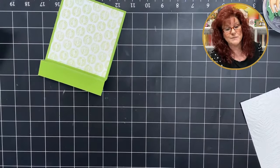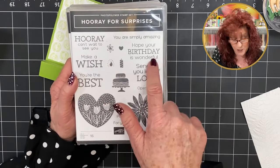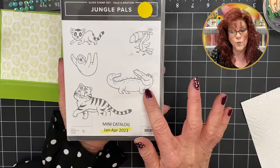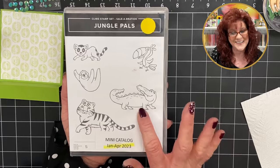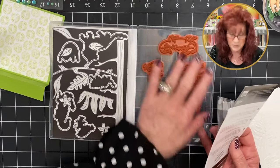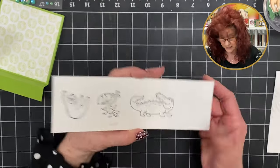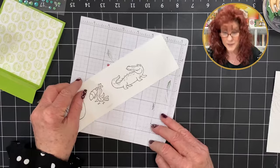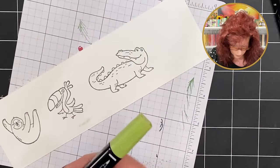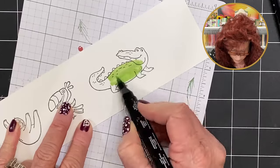Let me show you the stamp sets we're going to use. We're bringing in Hooray for Surprises for the sentiment — make a wish and hope your birthday is wonderful. For the main course on our card we're bringing in our Jungle Pals again. It cuts out with dies and stamps beautiful jungle pals. I went ahead and stamped my images, so we're just going to color those using some blends — granny apple green and dark olive.